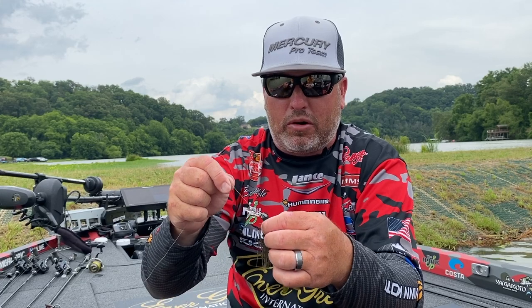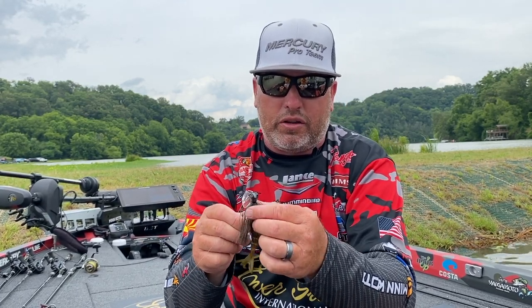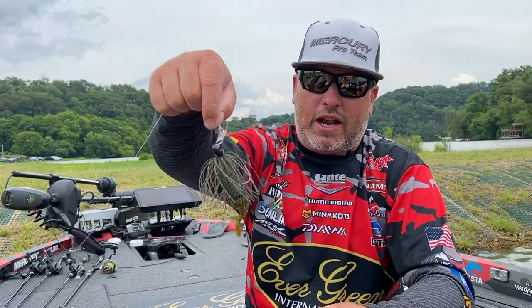It vibrates a little bit tighter than the standard Jackhammer, but it's a fish-catching machine. I caught a lot of fish on it this week at Lake Chickamauga and a couple weeks ago at Lake Toho during practice — I caught one between 9 and 10 pounds on it. The big bass like it, all fish like it, and it's something you want to have in your tackle box. That's the Jackhammer Stealth Blade.